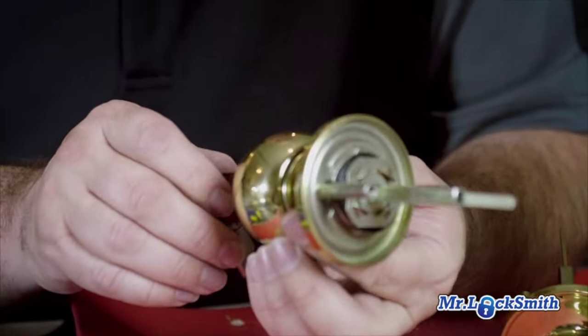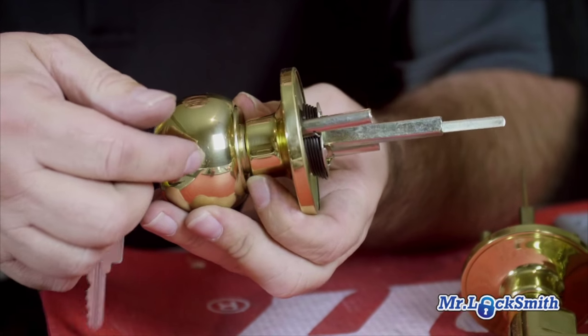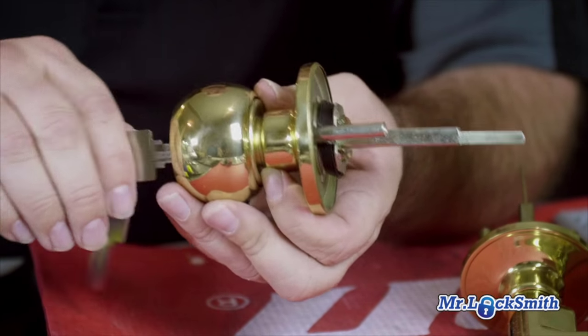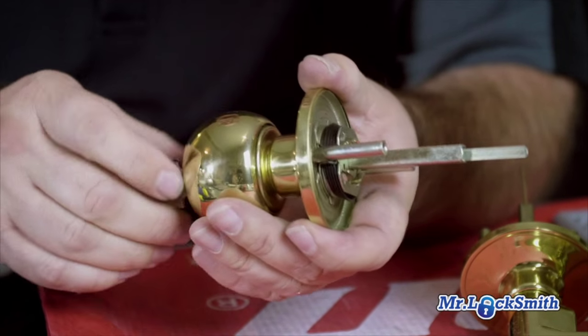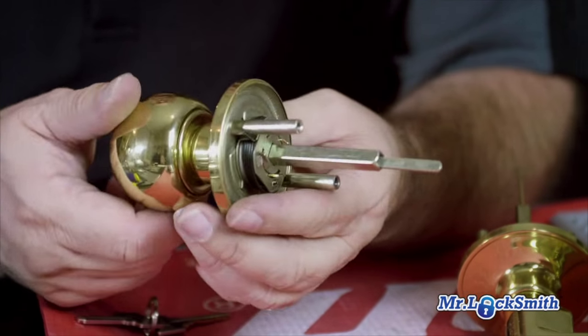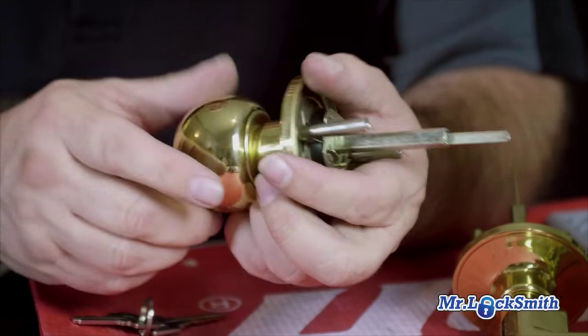We're taking off the knob set. With a Schlage or commercial grade lock, we'd have the hole here, put the key in, turn it, and depress it. But on these locks, just have them in the unlocked position. You'll find the hole is wherever — it's usually not parallel to the latch.